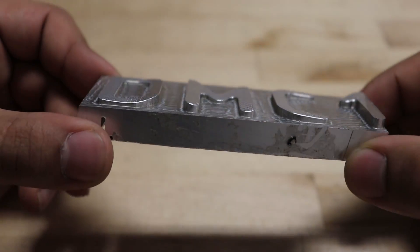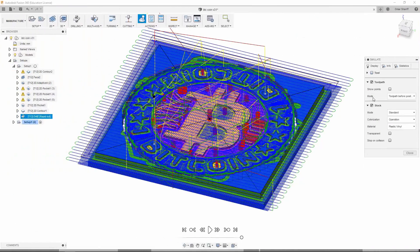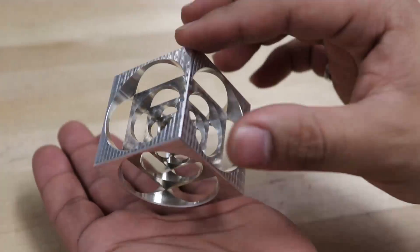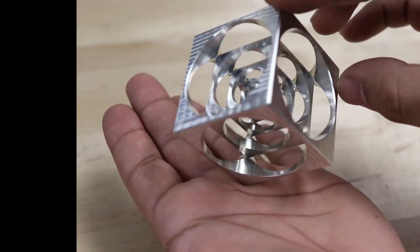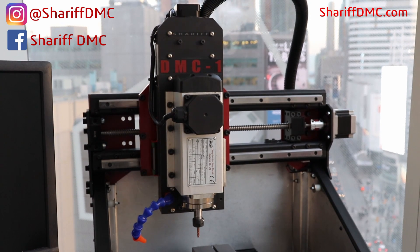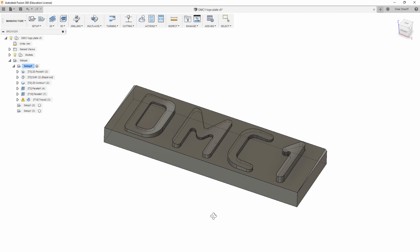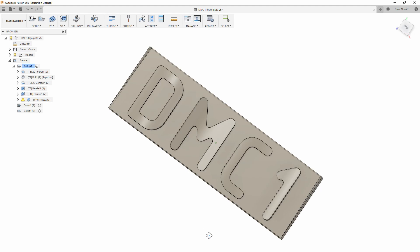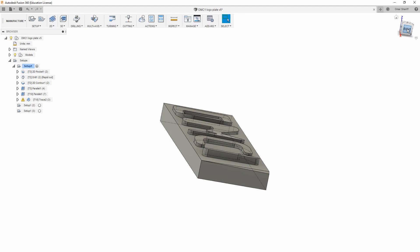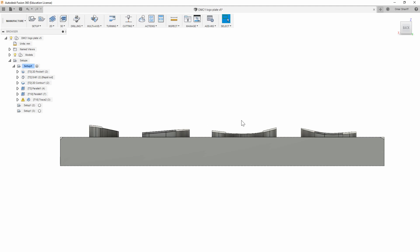In this video I'm going to do a 3D contoured surface. I've got my DMC1 logo here as an extruded part in CAD, and what's special about it is that if you look from the sides you can see the top surface is three dimensional and wavy. It's not flat, so it obviously can't be done with a normal flat end mill very well.